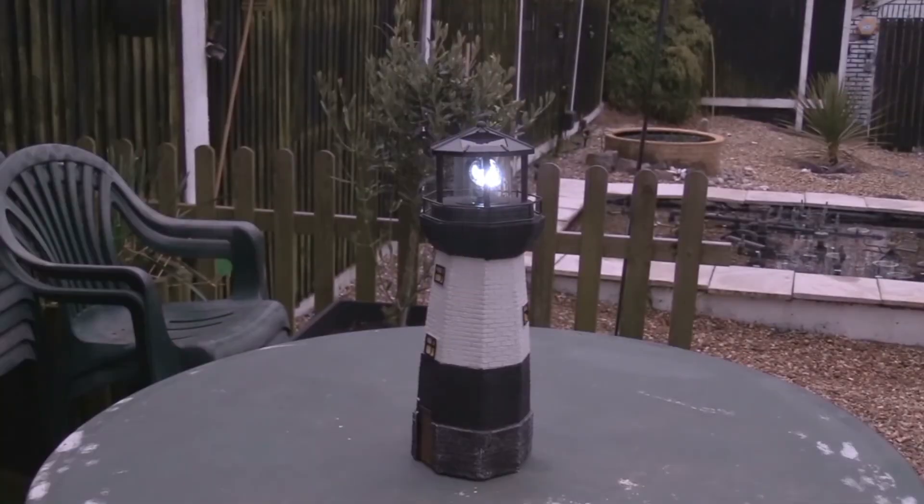We'll see how we get on later when it's dark. Look at that — literally just now, as I was setting up the camera, it's just come on. But as you can see, it's trying to move but not very well.